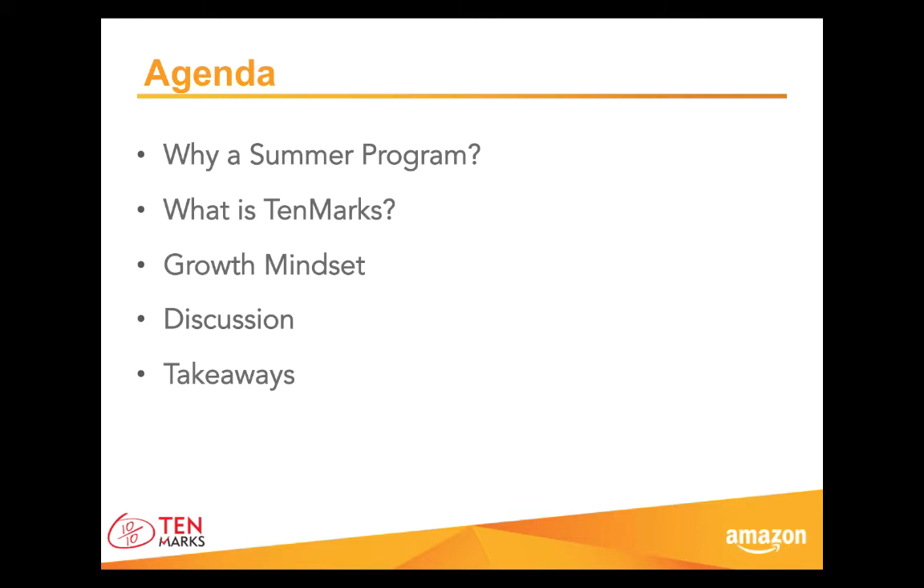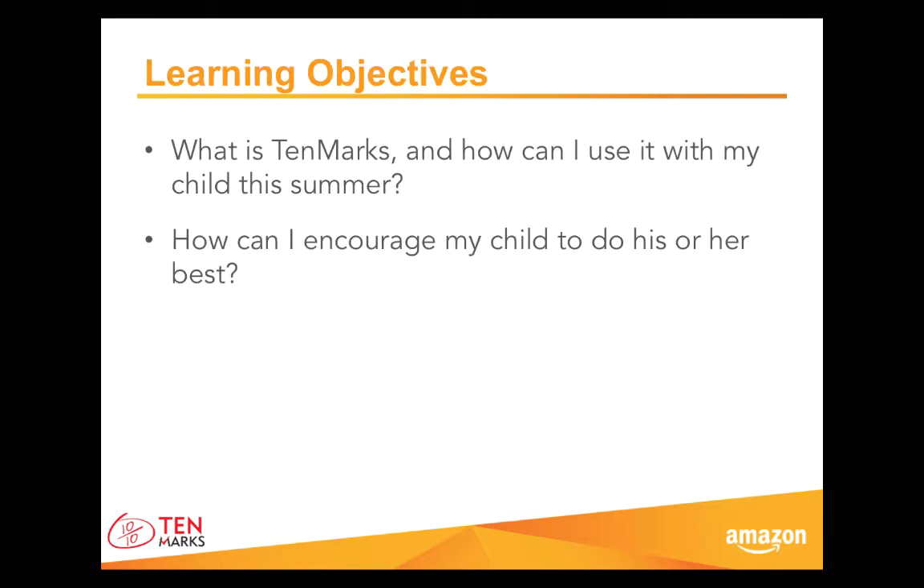Please keep in mind these learning objectives as we share information. We will come back to these key questions at the end of our session and make sure you are equipped for the summer ahead: What is TenMarks, and how can I use it with my child this summer? How can I encourage my child to do his or her best? So let's begin.